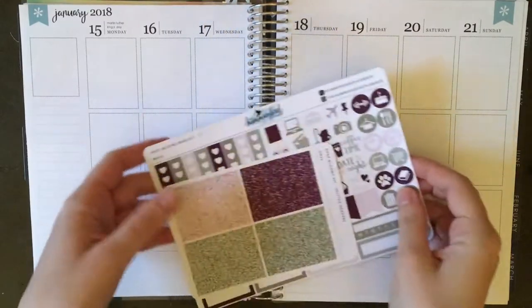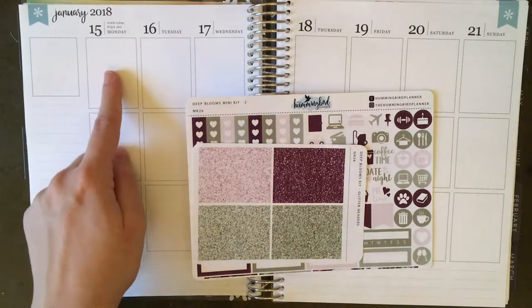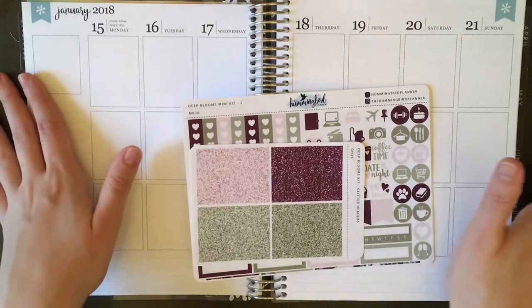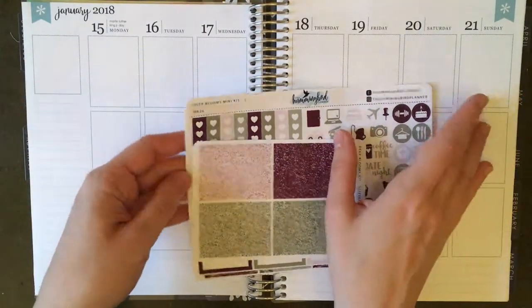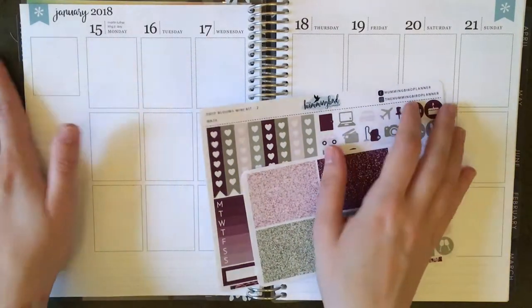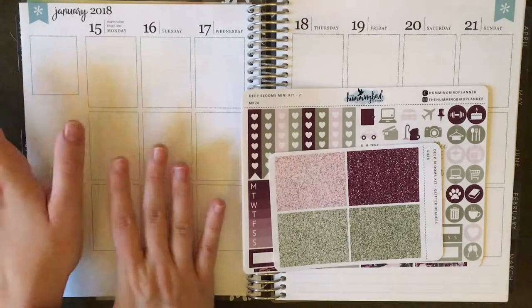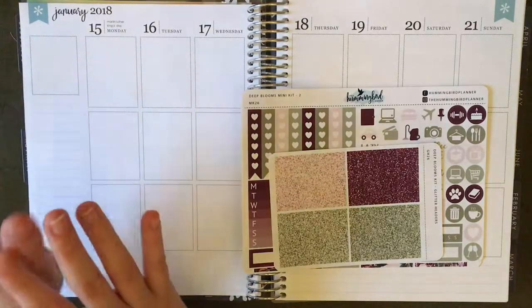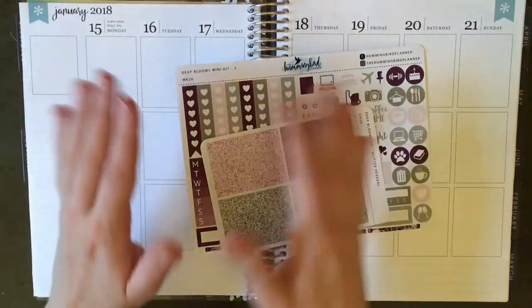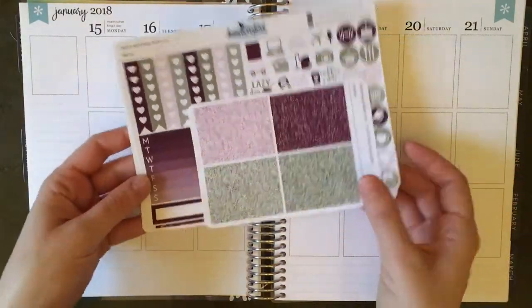Hey everybody, it is time for another Sunday plan with me. I am filming the week of January 15th to the 21st — it's week three of the year and I'm going for it. I'm going for white space. I am super nervous because I've seen so many people struggling with it because of the formats of the new Erin Condren. Very confusing, but I'm going to give it a go. This year I want to explore more white space planning and see how I like it.